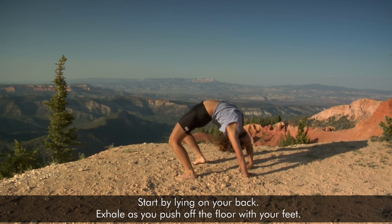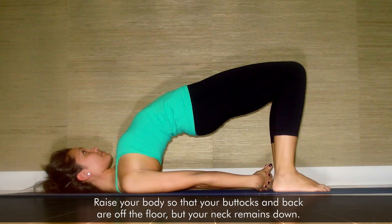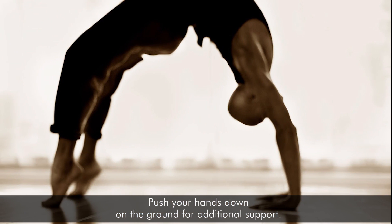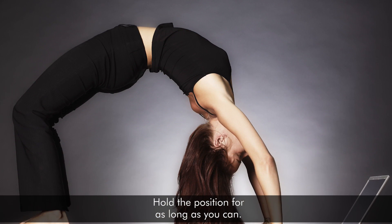Start by lying on your back. Exhale as you push off the floor with your feet. Raise your body so that your buttocks and back are off the floor, but your neck remains down. Push your hands down on the ground for additional support. Hold the position for as long as you can.